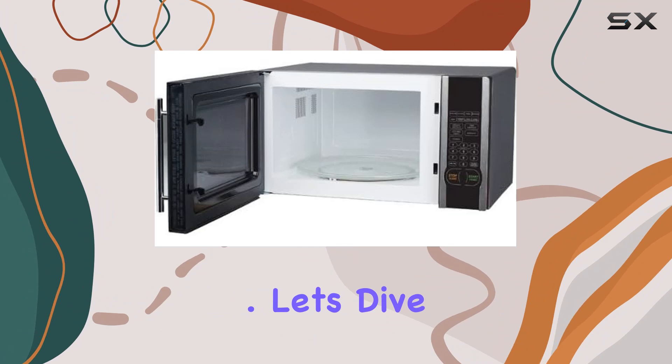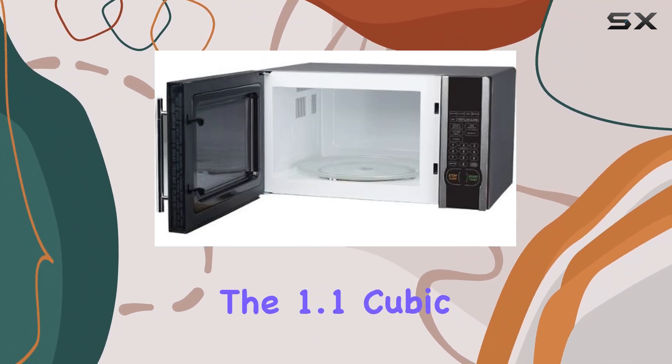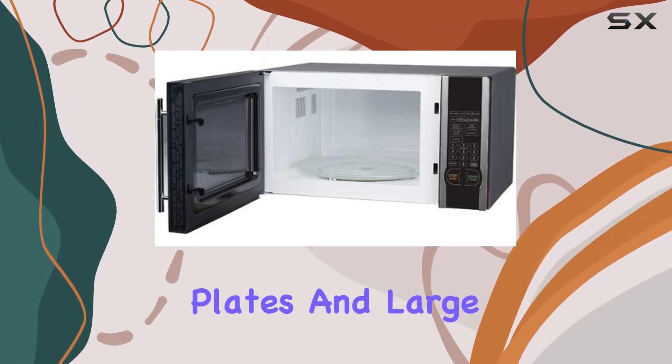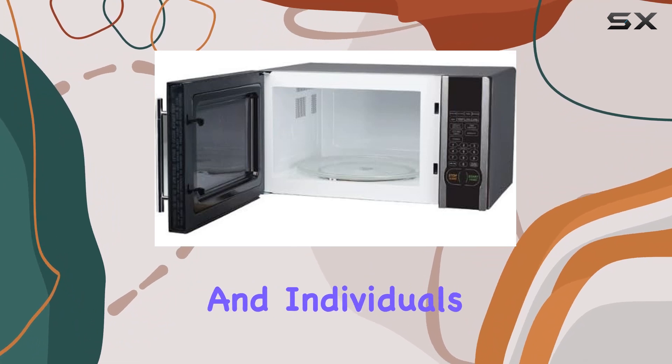Enhancing the overall decor. Let's dive into its performance, starting with the capacity. The 1.1 cubic feet space is quite generous, suitable for standard dinner plates and large bowls, making it an excellent choice for families and individuals alike.